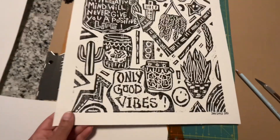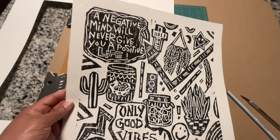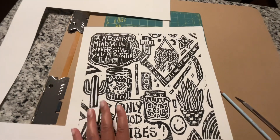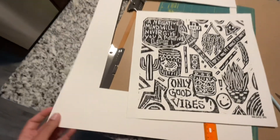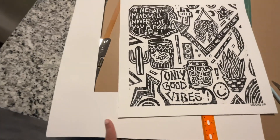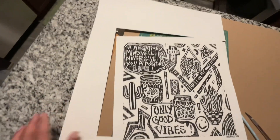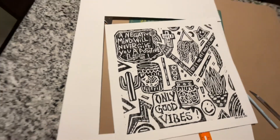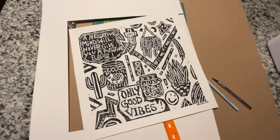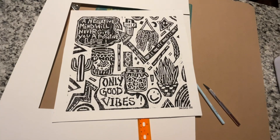This is the big piece of Canson mixed media paper from Hobby Lobby — $2.69 a sheet. I really love the quality of this paper and would like to get more to make smaller prints and get more use out of it. I'm definitely going to cut this down and keep the sides. It's good for a test print. Anyway, that's what I just did — thanks for watching!